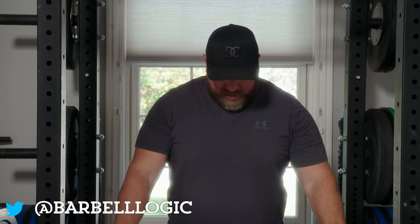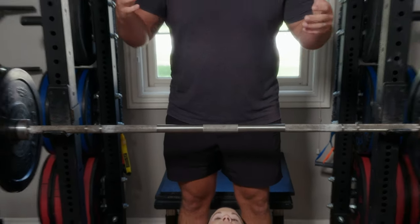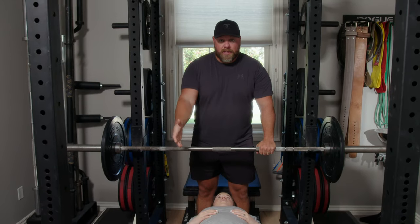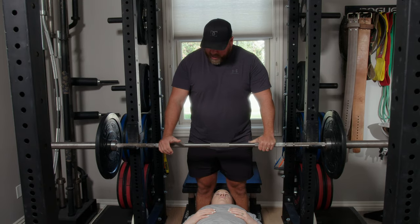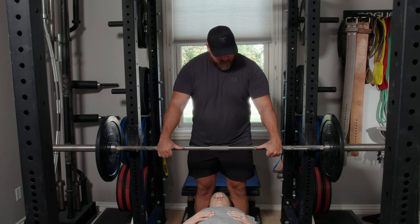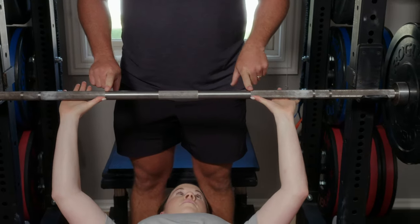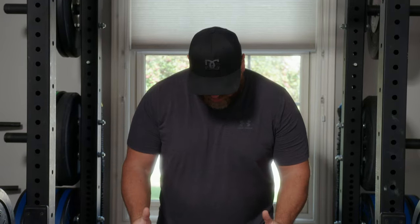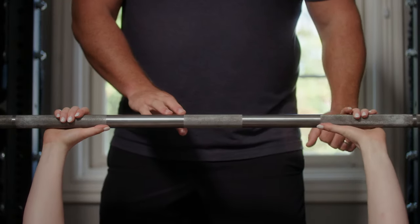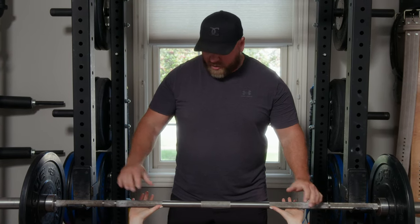First is the width. We want to take a grip that's going to facilitate perfectly vertical forearms at the bottom. I kind of have to guess in the beginning with a new lifter where that's going to be, and I'll adjust after I see the first rep. Put your thumbs out and line up the ends of your thumbs with the edge of the knurl — the knurl should be the same for all barbells. It's going to be about a thumb's width to a hand's width wider than your press grip, so that's a pretty good place to start.